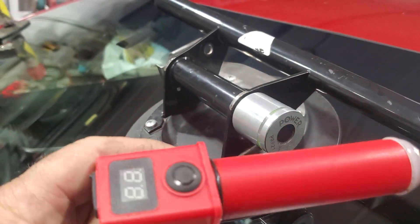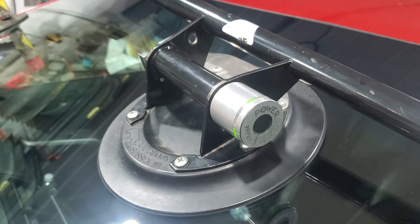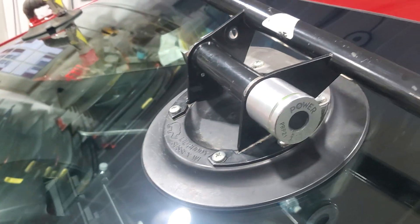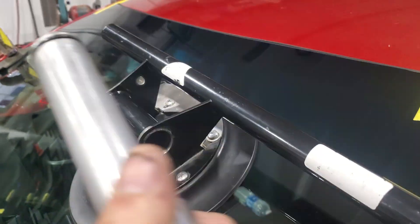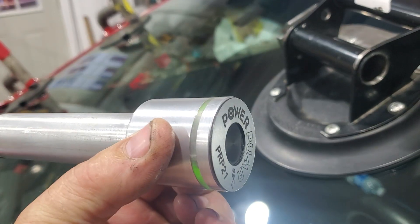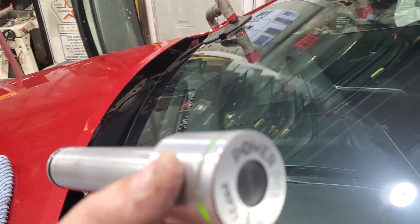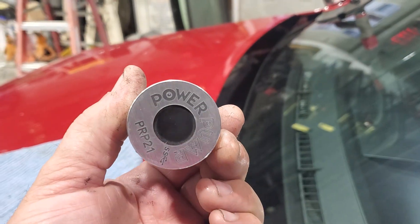Now about these cheap $25 vacuum pumps that you see on eBay — let's see what they'll do. Another thing the Equalizer doesn't do is shut off by itself. So once in a while when you're not paying attention, you take it off the windshield and set it in the rack, and 10-15 minutes later you walk by and it's still running, because that thing knows nothing.